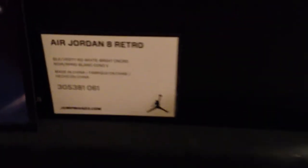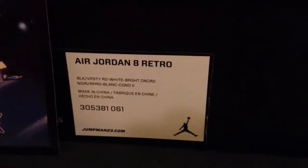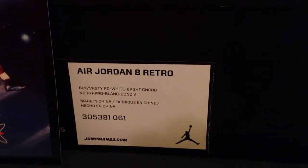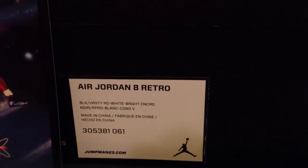Today, what we got for you is the Air Jordan Retro 8, known as the Playoff — Black Varsity Red, White, Bright Concord.